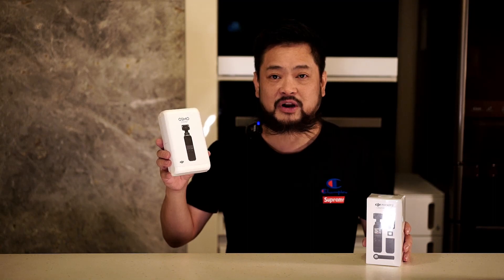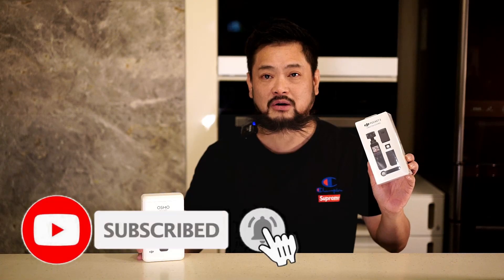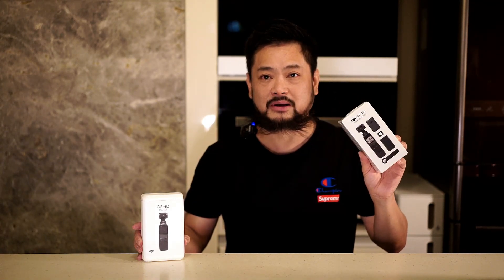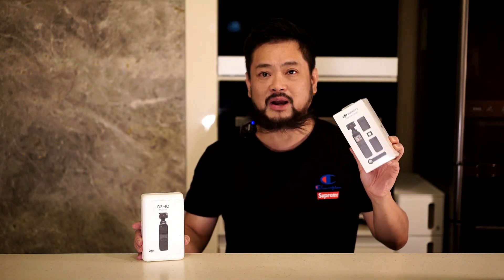I think it's really totally worth it, because with the first one there were so many accessories you had to buy separately and it was just frustrating because you don't know which accessory is good to buy. So for this camera, everything I really need is in the Creator's Combo Pack. So I think it's pretty good — you guys tell me, did I waste my money on this unit?